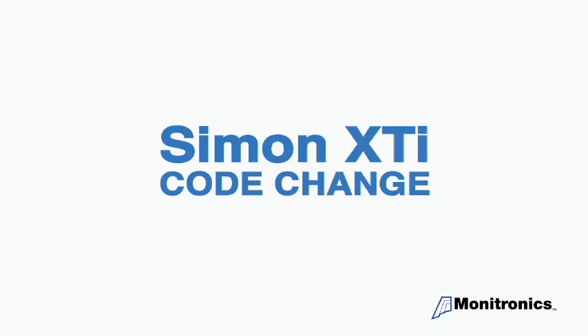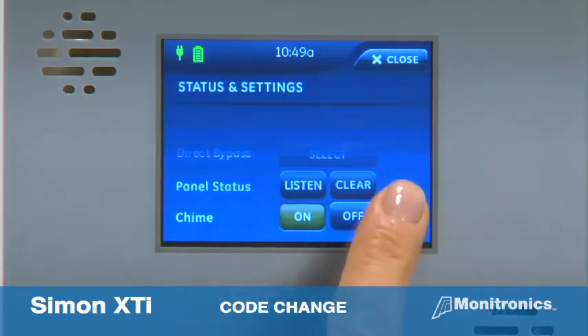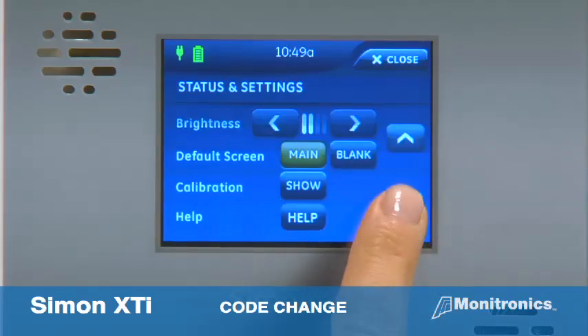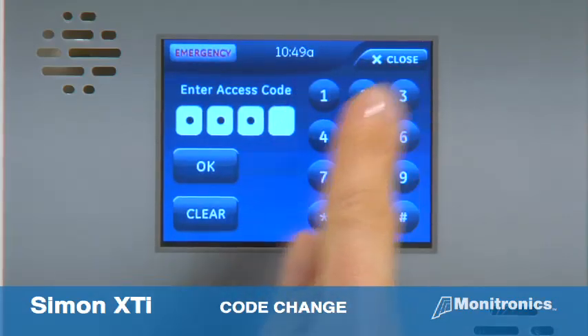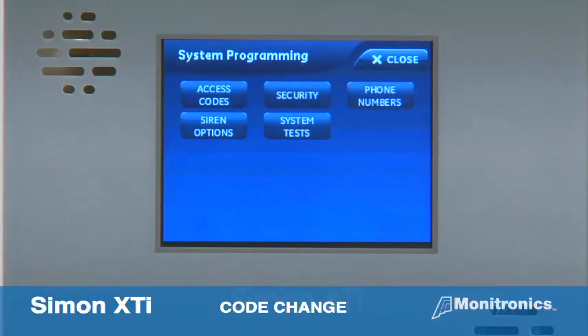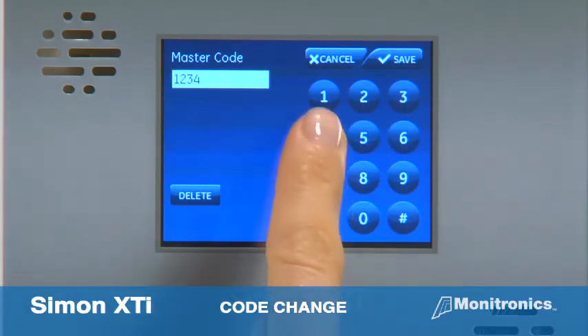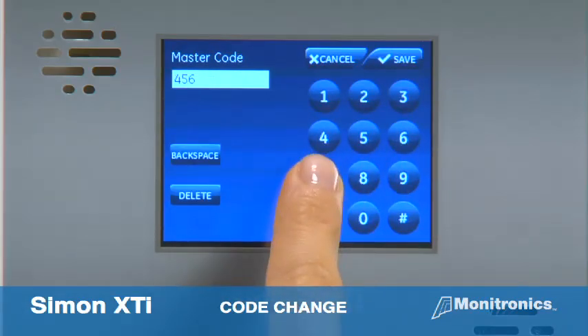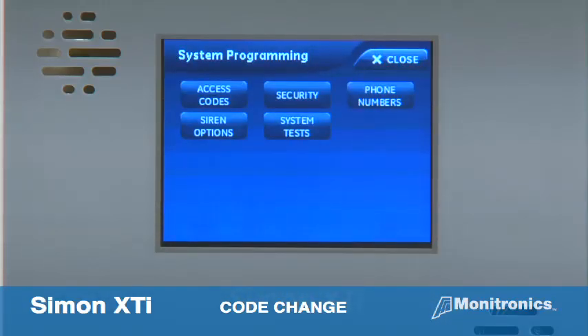The Simon XTI provides up to eight user codes which can be used for arming and disarming but not programming. To change a code, first navigate to the programming screen by pressing the gear icon on the home screen, then press the down arrow three times. Press enter next to programming, then enter the master code and press OK. Next, press access codes, then press the white field next to the access code you want to change. Enter the new code on the keypad and press save, then press close repeatedly to exit the menus and return to the home screen.